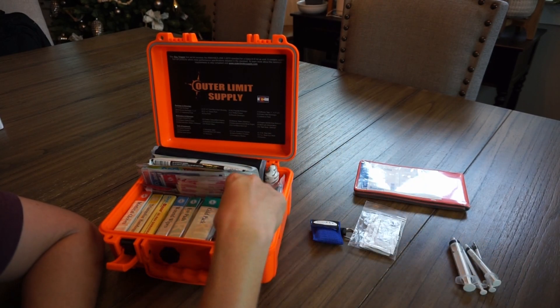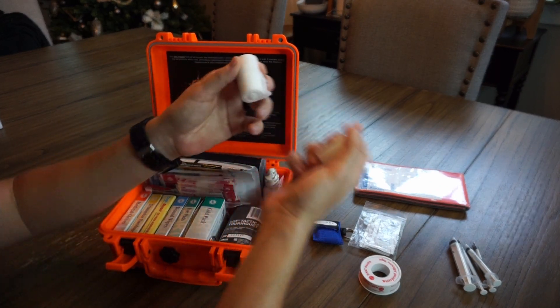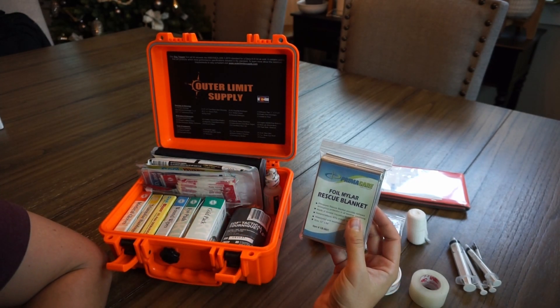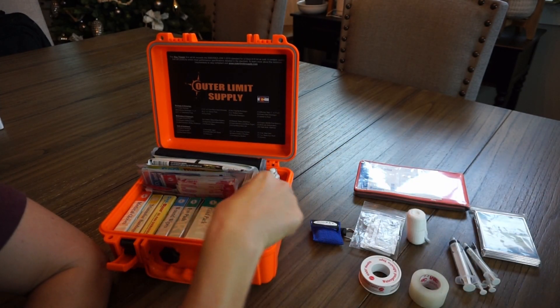I found some extra space in here to include those syringes. Also included: some waterproof adhesive tape, some more medical tape, and a little two-inch roll of rolled gauze. There's also a foil mylar rescue blanket for hypothermia-type issues, and a tactical tourniquet.